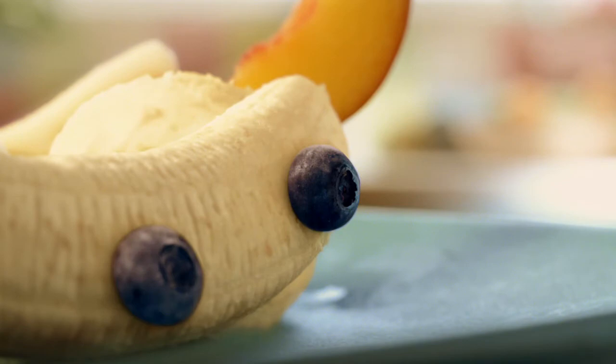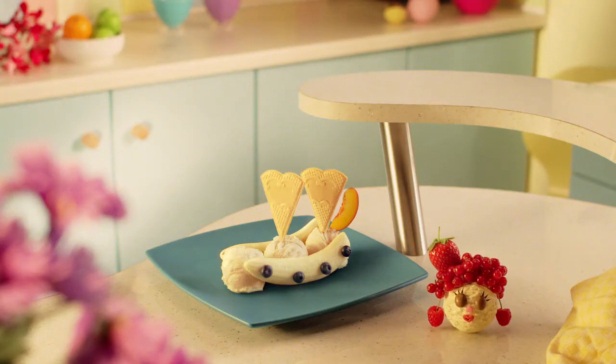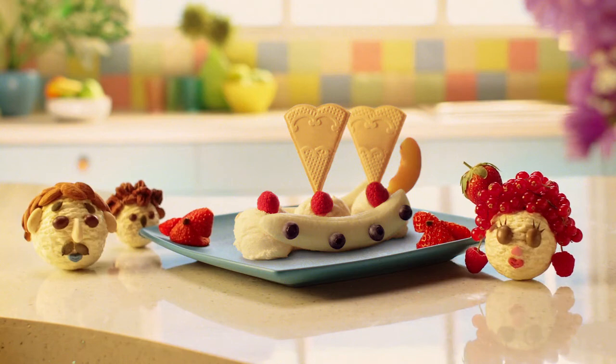Give your ship some portholes and some sails. And don't forget the deadly sharks. Ooh, watch out! Now all aboard!